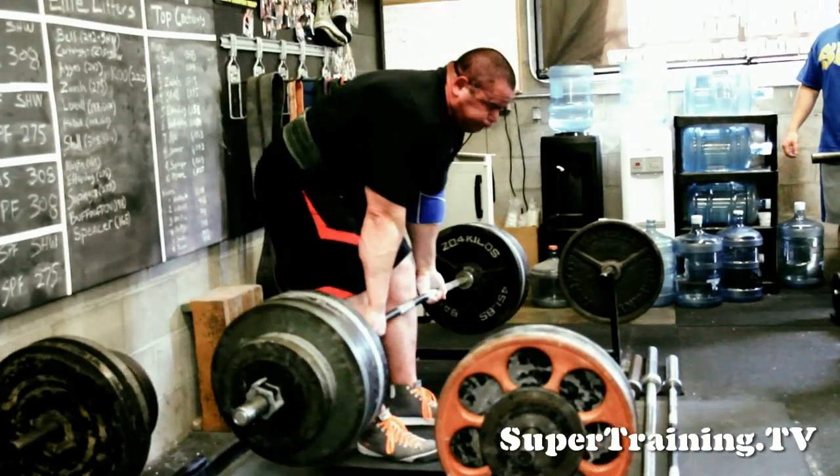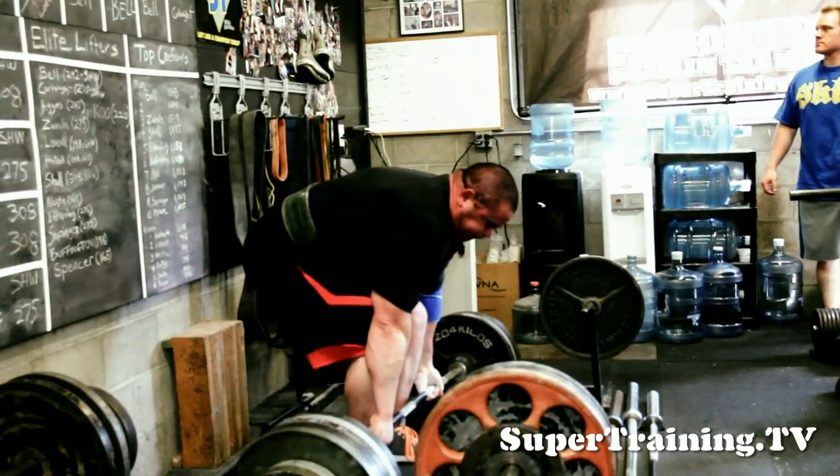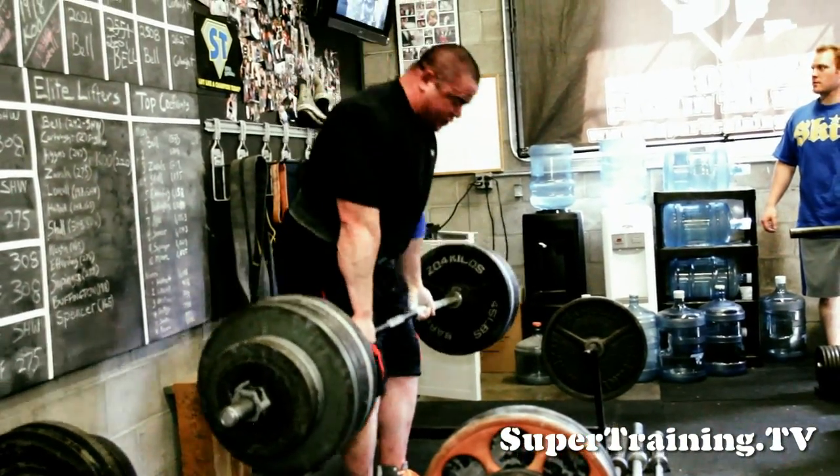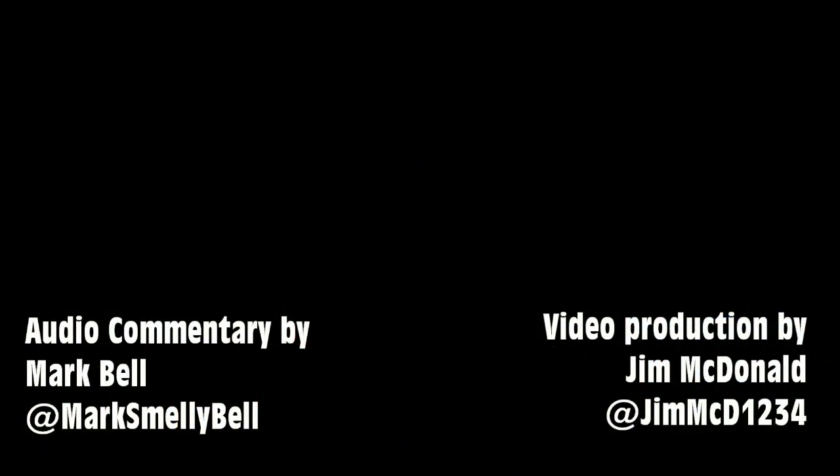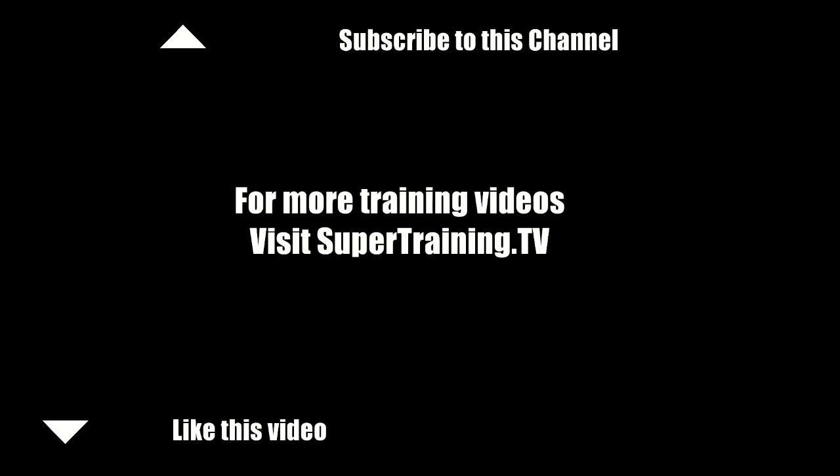A day where you are doing possibly repetitions, something along the lines of keeping the weights under about 70%. And that's it from SuperTraining.TV. Thank you.